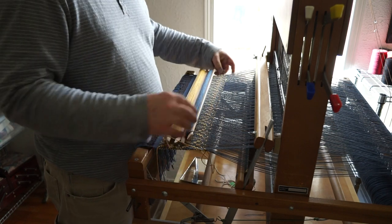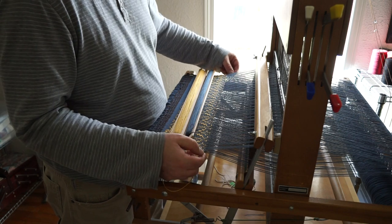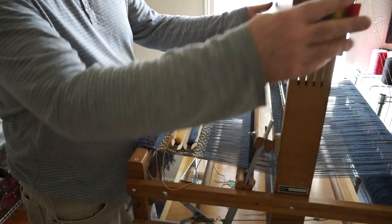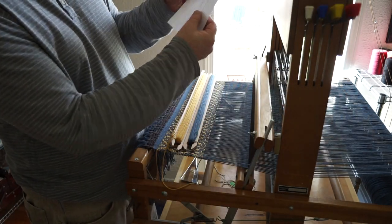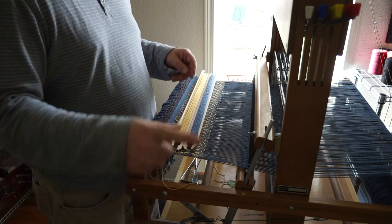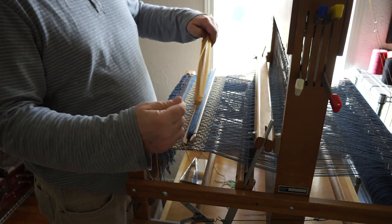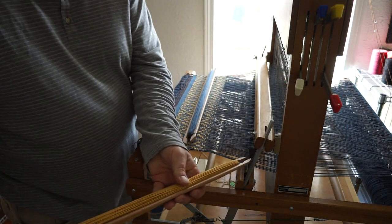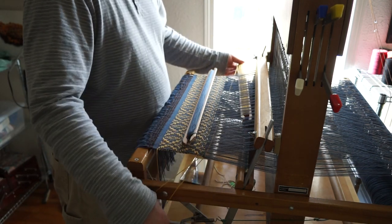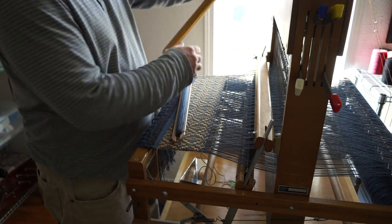I'll give myself enough slack here and give that a little beat. I'm going to move my little marker down on my chart — I've got these book darts from Lee Valley. So now my pattern weft is shafts 1 and 4, back to my colored weft. Shafts 1 and 4.